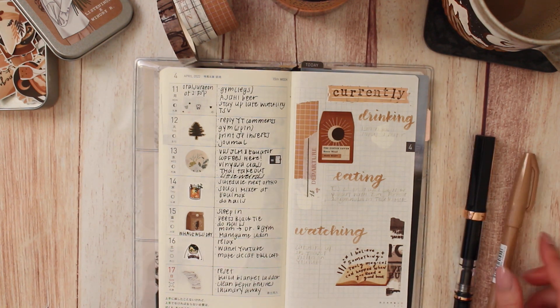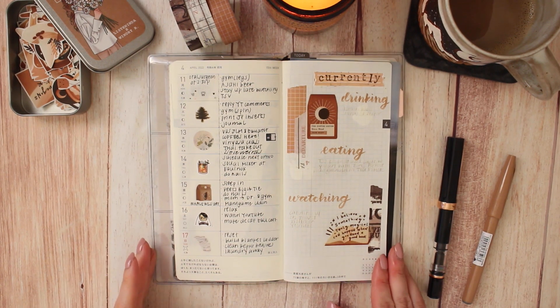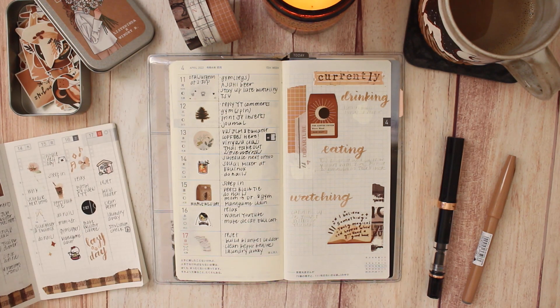That's it for this week's Hobonichi Weeks spread. I'll zoom out a little bit - I hope you enjoyed that. The ink is so faint - I definitely have to put a darker ink in there. Anyway, I hope you enjoyed! Let me know your thoughts, if you have any questions, or if you'd like to see any other types of videos. I hope you're all taking good care and I will see you in my next video. Bye!